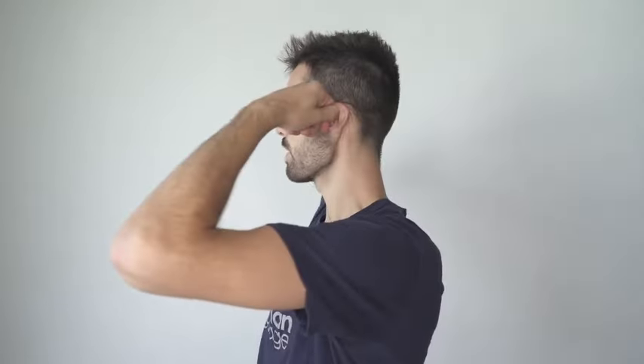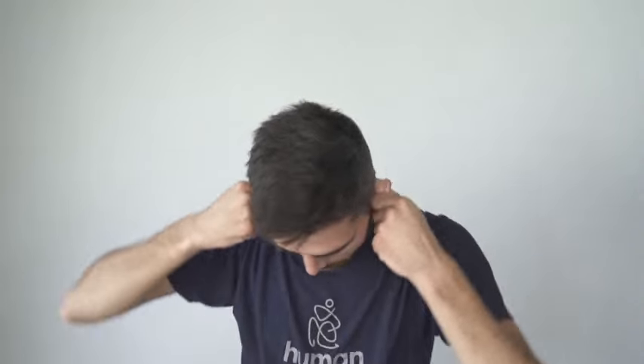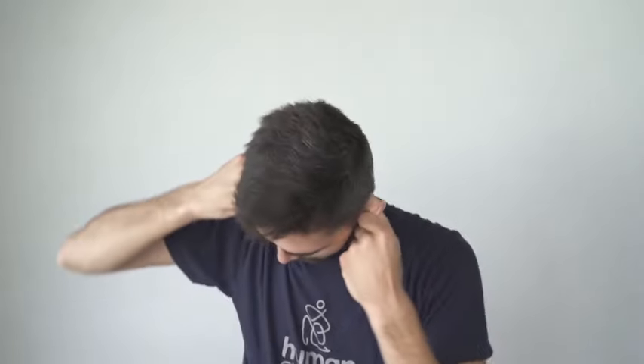Stick your right thumb in your ear, grab the top of the ear with your fingers and twist it forwards. Do the same on the other side — left thumb in the ear, grab the top of the ear, twist it forwards, really tight. Once you've got that, hold it. Move from right to left three times, breathing in through the nose. Look up, then from right to left three times. Look down, right to left, and relax.